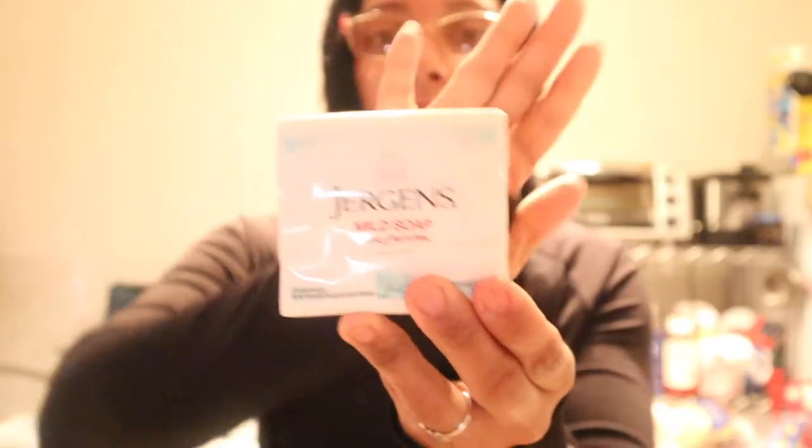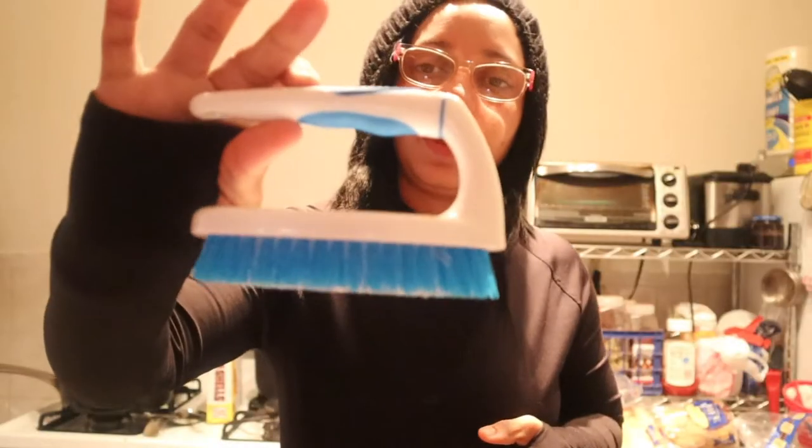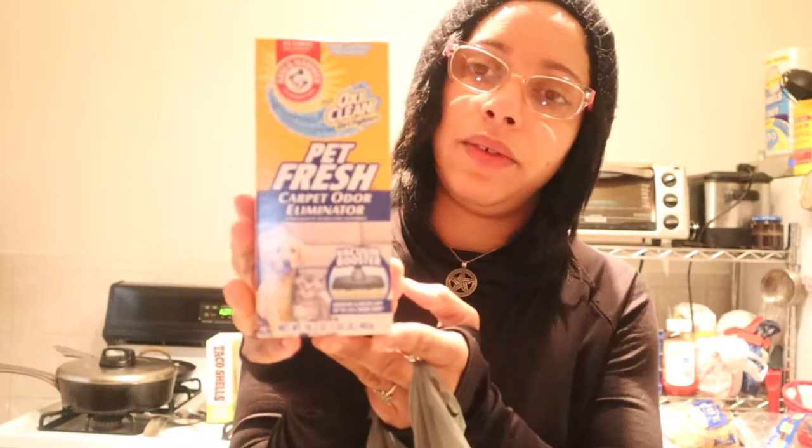Another one of the blue tablets for the toilet cleaner, Jergens soap — and this one brings three bars. A 10-pack of latex gloves. Another one of these bristle brushes to clean the bathroom. One of these — it's a toilet cleanser and it brings little bristles on top; it works really well.